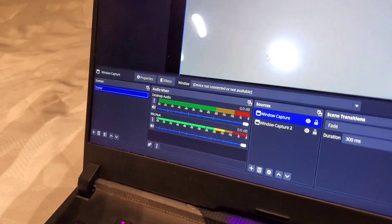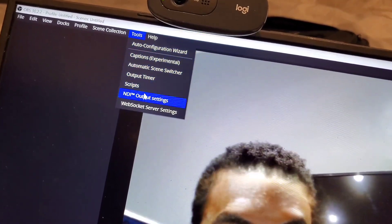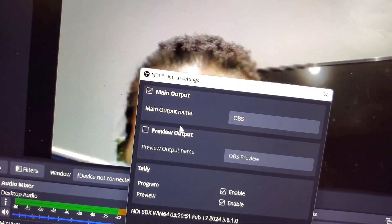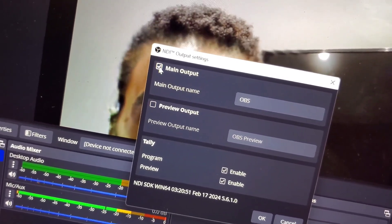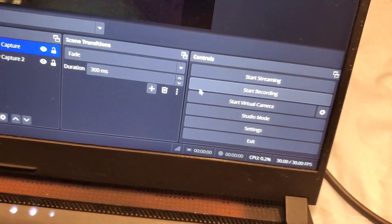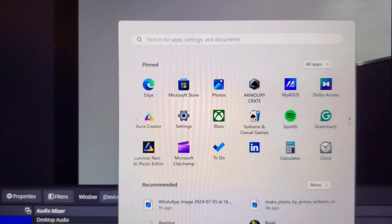First, position your camera properly. After positioning your camera, go to the Tools section in OBS, then go to NDI Output Settings. You're going to enable Main Output — turn it on — then click OK. Once you click OK, come back and click Start Virtual Camera.